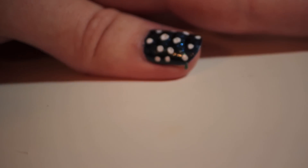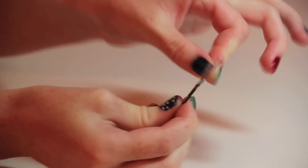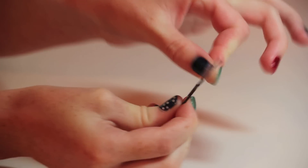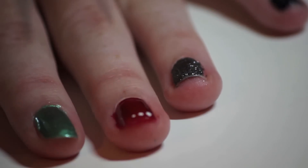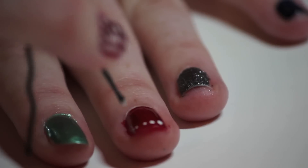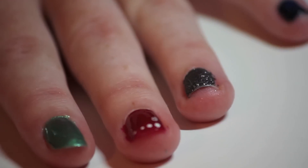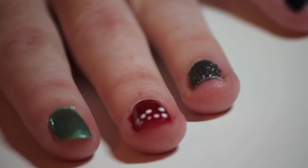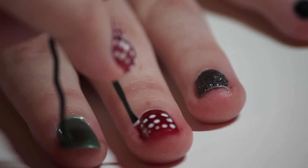Now for the fun part — the polka dots. What I did here was take a bobby pin and bend it back. This is how we're going to create those perfect dots. Starting with the index finger, take your bobby pin and dip one of the ends into white nail polish. I did four dots per row and five rows. Try to keep it as straight and clean as possible. Don't worry if you can't get the dots perfectly straight — it'll look cute and homemade.